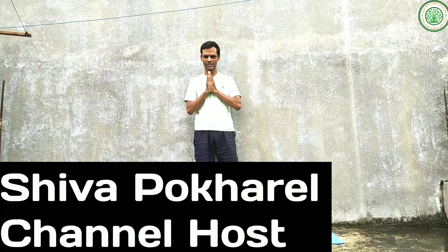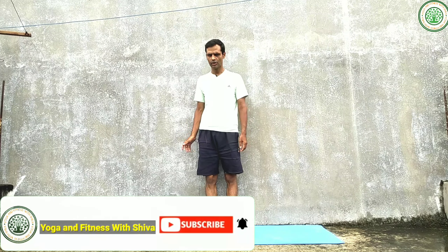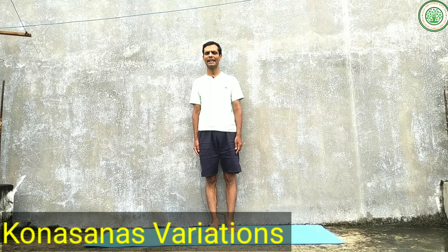Namaskar, good morning everybody. I am Shiva Pokhara, my channel is Yoga and Fitness with Shiva. Today I am going to give a very important yoga posture. The name is Kona Asana. Kona means angle and asana means posture.